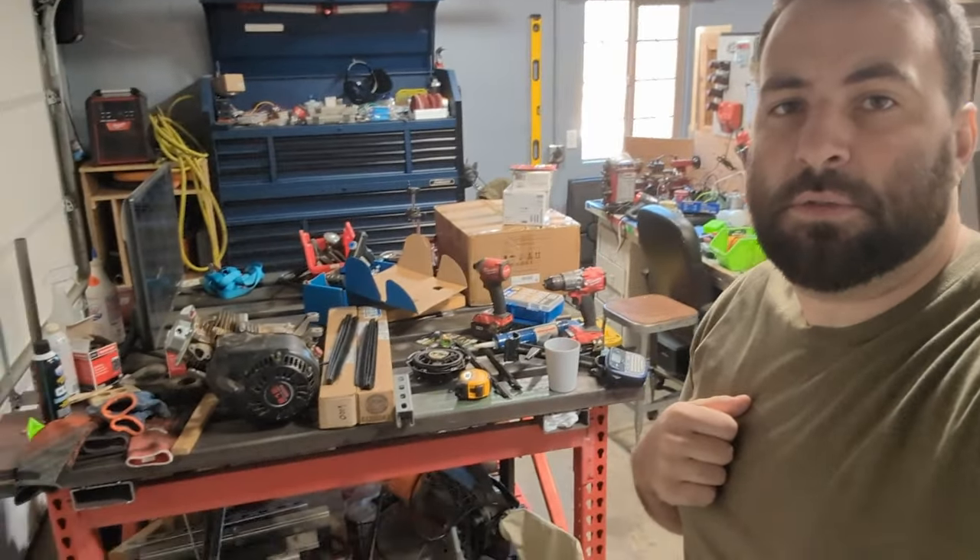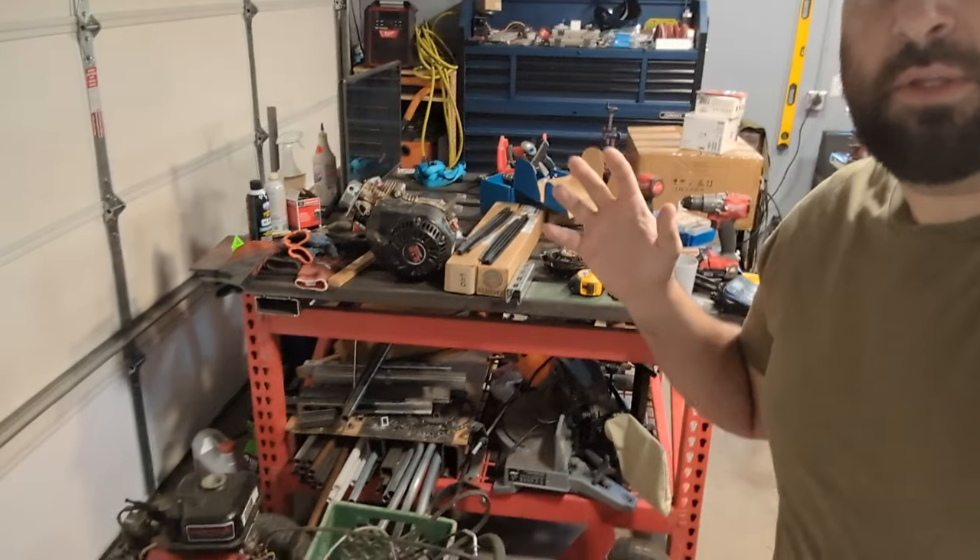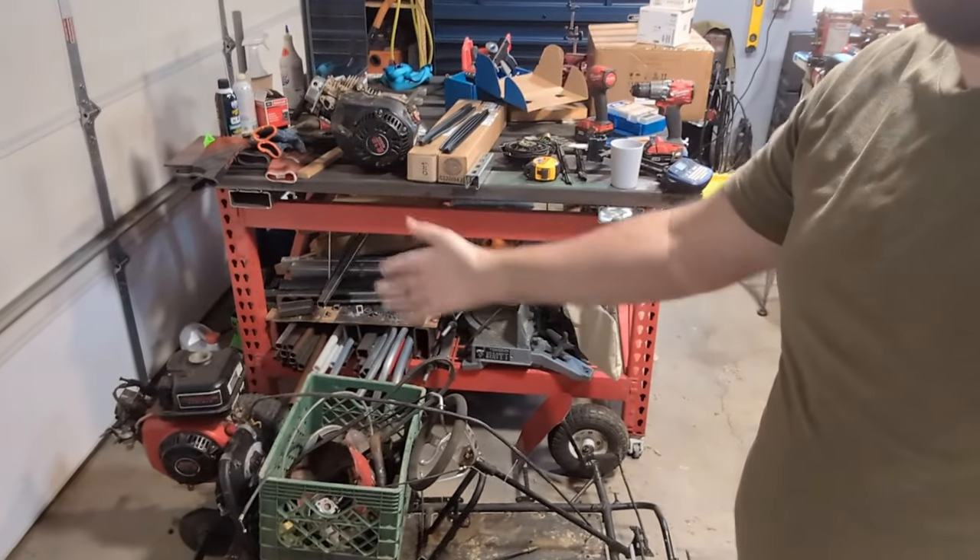Hey, welcome back to the shop. I've got way too many projects piling up because life keeps getting in the way of me being able to make videos, which is why it takes so long for me to post. If you're in the same situation, I'd love if you hit the subscribe button so we can make a community of people that are too busy to do the things we want to do. Today we're going to do a project that has been embarrassingly long in the making, in order to free up time so I can start a go-kart project in the near future.